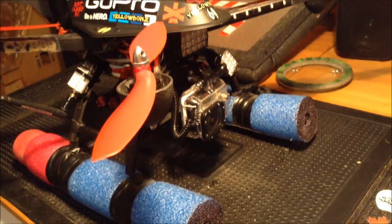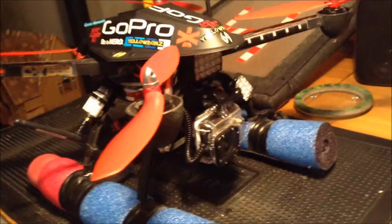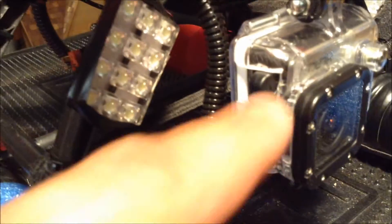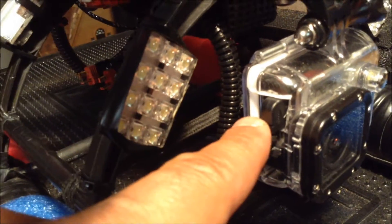Hey guys, YellowBone69 here and I just want to do a little update on the quadcopter. The FPV camera is now just the GoPro and I've got the actual wire for the FPV to go to the video transmitter.